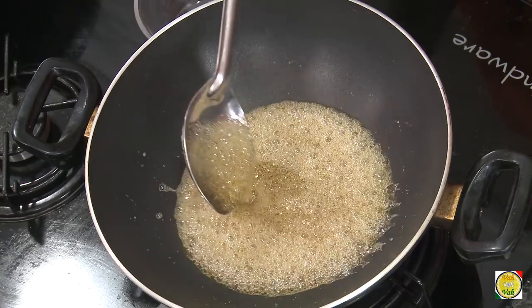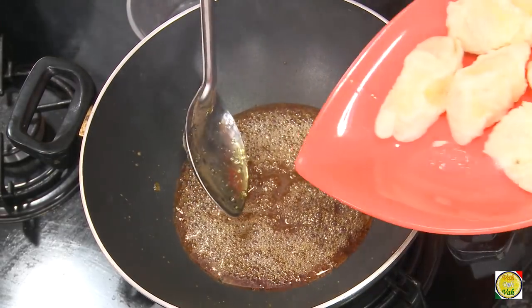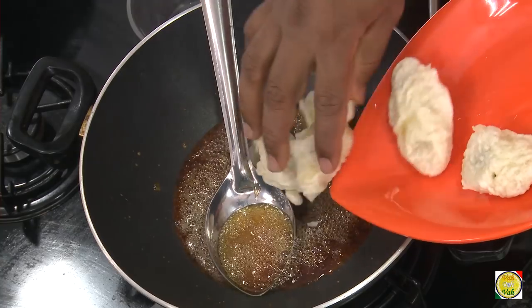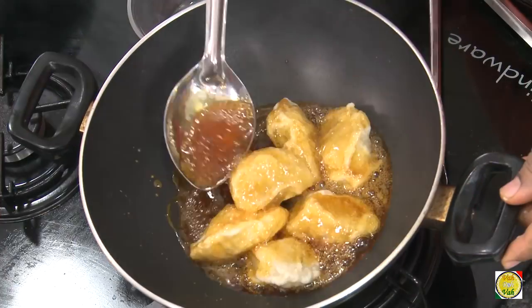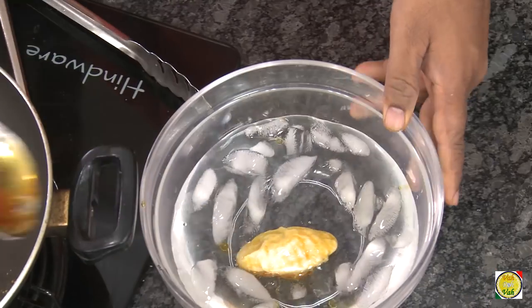Caramelization happens pretty fast at 163 degrees centigrade, so keep looking at it. Slowly the color will change — you can see it is changing color now, which means it's becoming caramel. We want a little bit more of a golden color. This is the perfect color — switch off the flame and then add the bananas one by one and coat them.